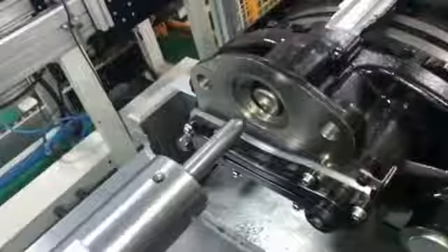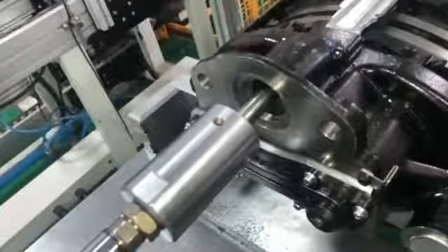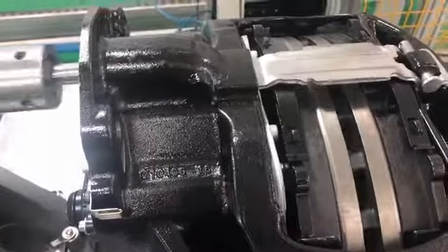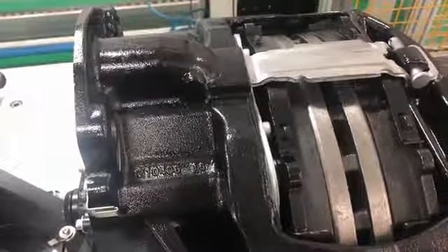Firstly, the chamber makes the caliper start to work, which transfers force to the inner brake pad. Secondly, the caliper slides on the slide pins as the inner brake pad contacts the brake disc.